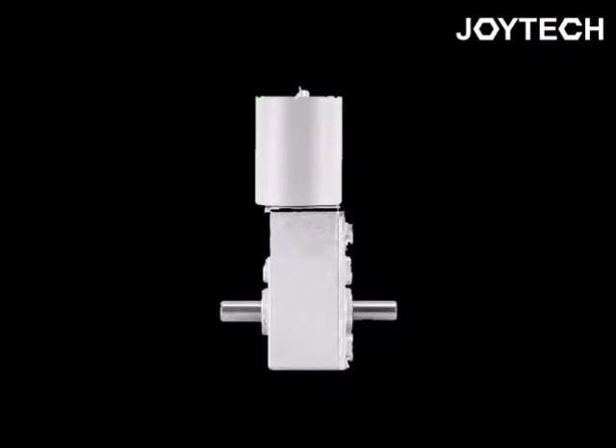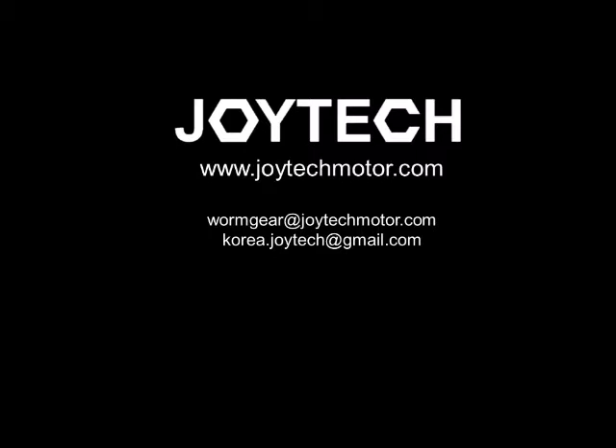Also, there is a double shaft model available.